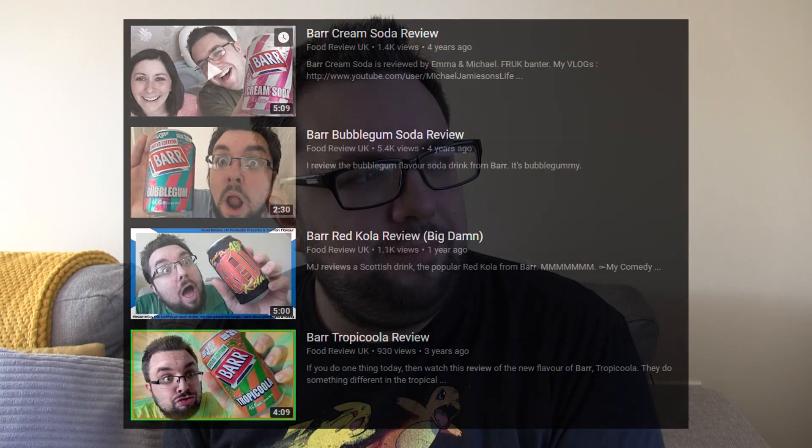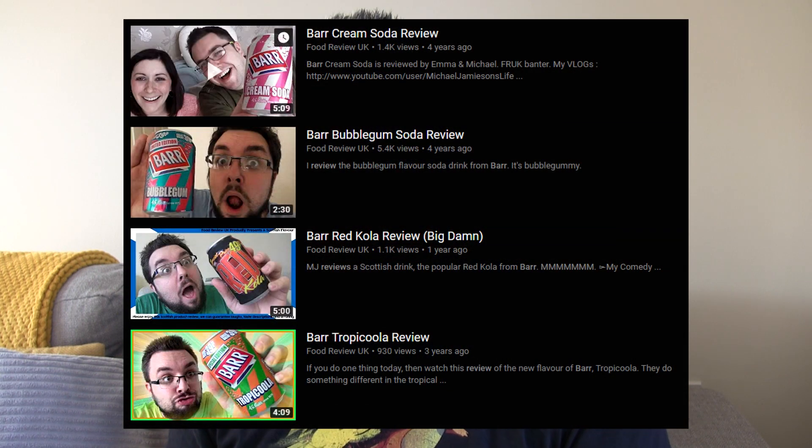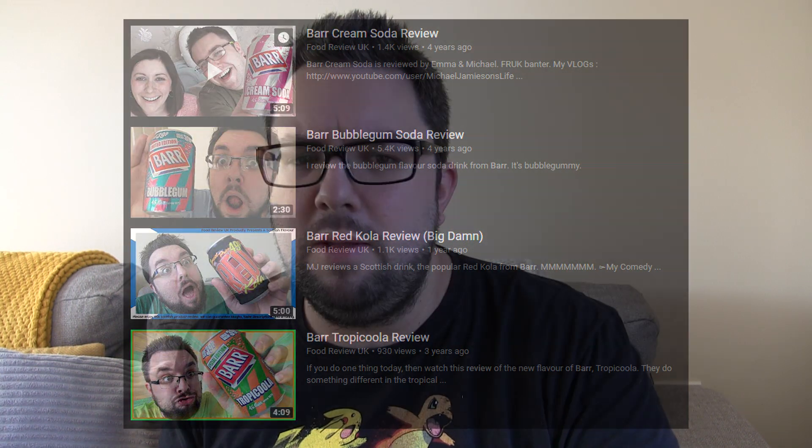Bar have got to be one of my favourite food companies. I love all the products that they make. I love their packaging, they're bold. They come out with these creative flavours. And there is another flavour in this range, which is the Sherbet Lemon — you can see the review for that in episode 25 of the Fruk Show. Just brilliant. I hope they bring out more in this range.